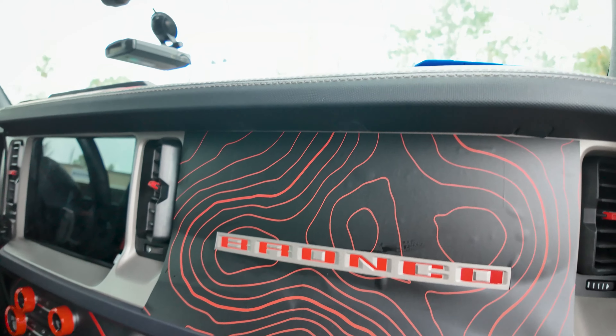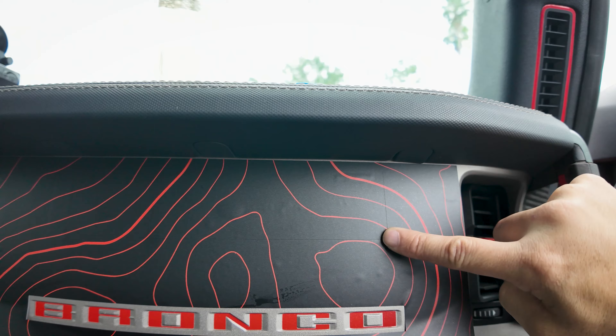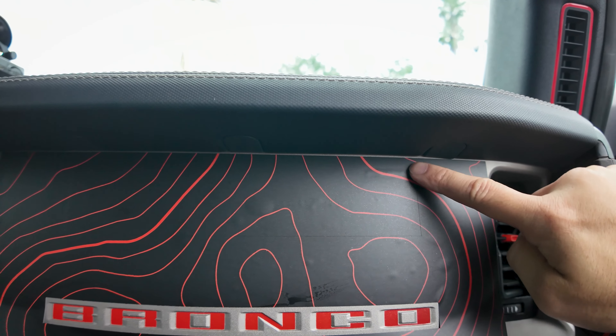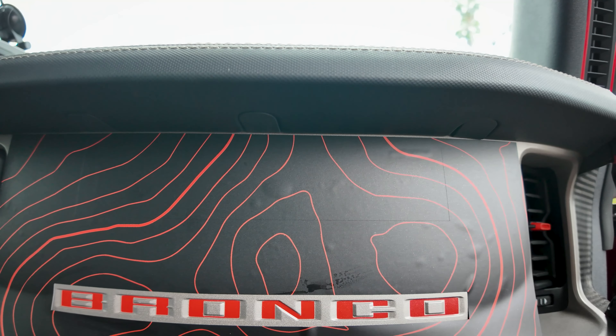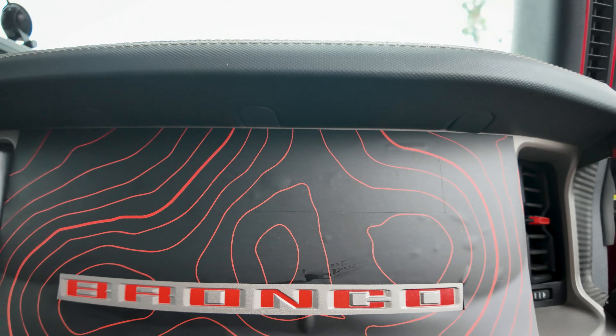Another thing we did with this design is I looked at pictures of deployed airbags and figured out where the cutout needs to be. We have it kind of perforated in the area of the airbag because I didn't want it to throw the whole vinyl at you or rip in a strange way if that airbag should unfortunately have to deploy.